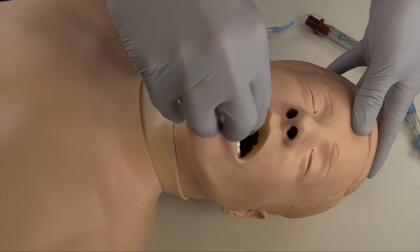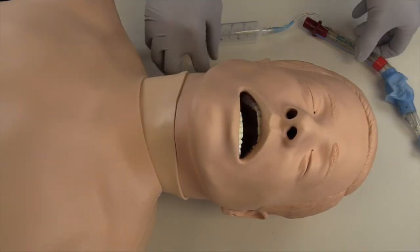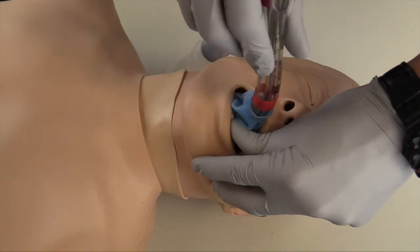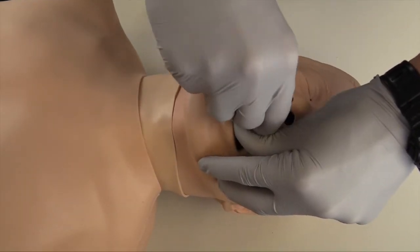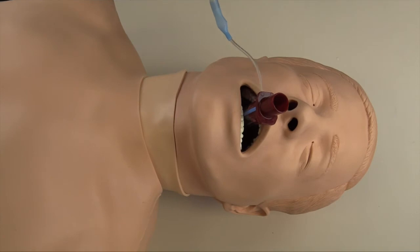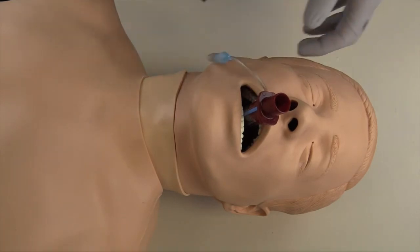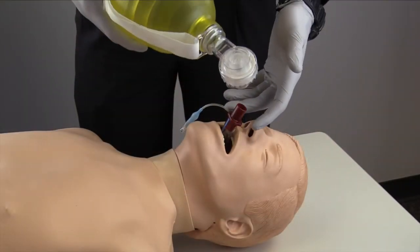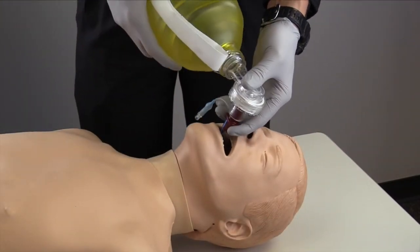I will then perform a tongue-jaw lift and advance the device into the airway to the back of the throat. I will then use the supplied syringe to inflate the cuffs with air and detach the syringe from the port. I will then attach the BVM to the airway device and deliver ventilations while watching for chest rise and fall.